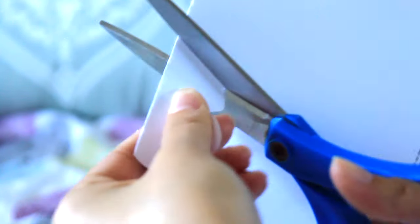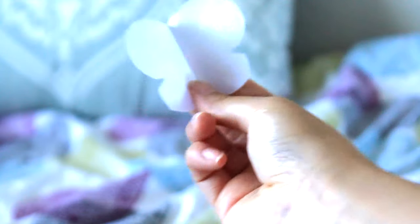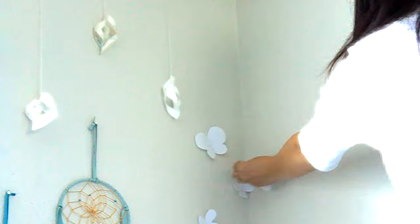I just did it freehandedly with scissors. When you have your butterfly cut out, just leave it folded in half so it'll give it a three-dimensional feel when you stick it up on the wall with a double-sided piece of tape. And here is me struggling to put up that butterfly.